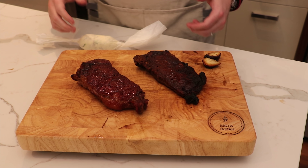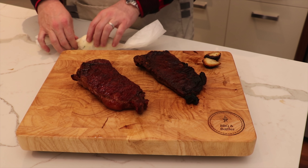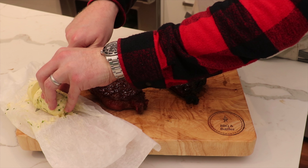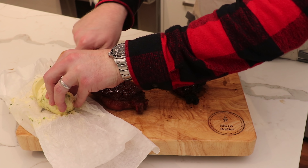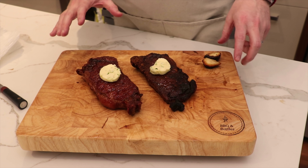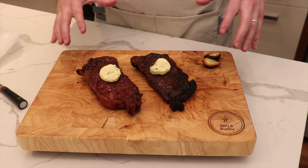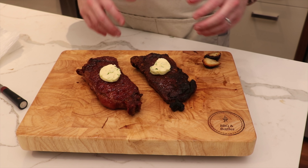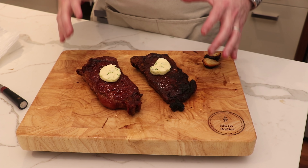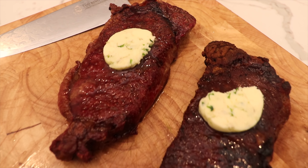The steaks are inside resting. We're going to put a bit of that garlic compound butter on top and slice some discs of it. We'll let these rest untented for the next 10 minutes — untented because we're indoors and they won't lose much heat, and we don't want the tenting to steam the steaks and ruin that amazing crust we created.